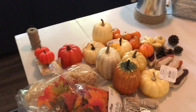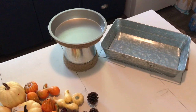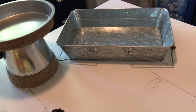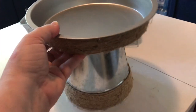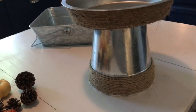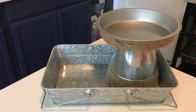Anytime I start a new project I lay everything out on my island to take a look at what I have. For this we are going to use that cute tray I picked up from LTD Commodities, and next to it is this little DIY I did from Dollar Tree — it's one of those Dollar Tree vases that is galvanized and wrapped in twine. I just put a cake pan on top and wrapped it in twine to make it match, and that's my little tray.